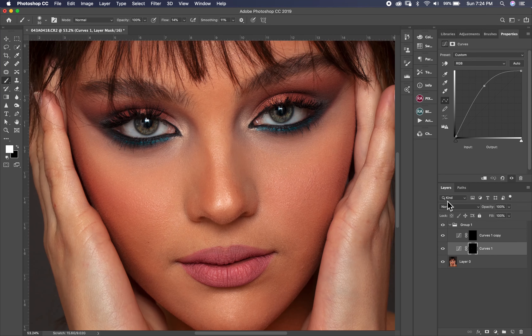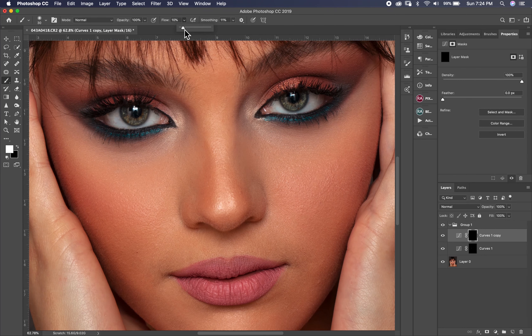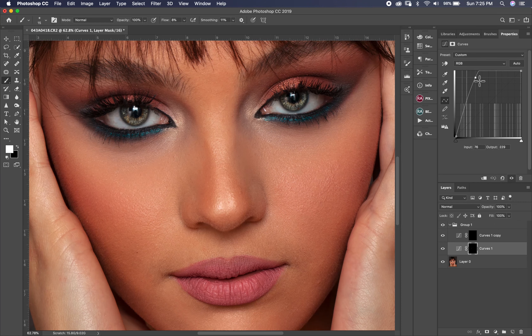And you can see the before and after. On the dark layer, I put the brush at 6% and paint it around the eyes and a little bit inside the eyes. Of course on the pupil it's better to darken it a little bit.